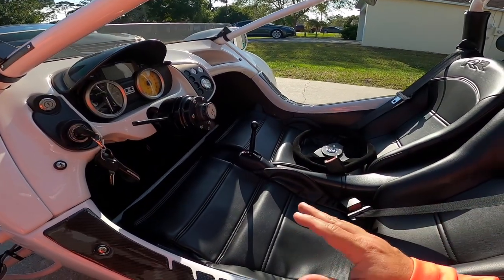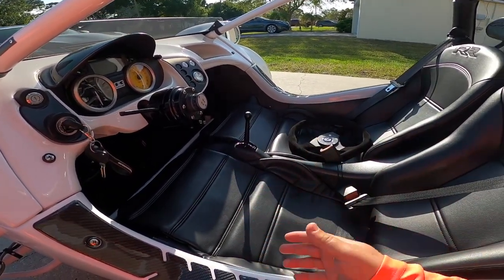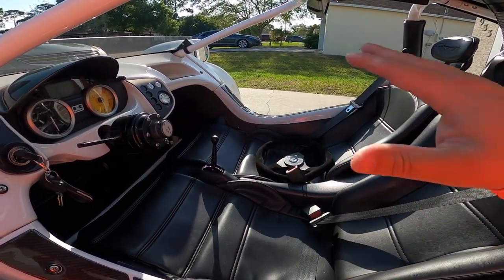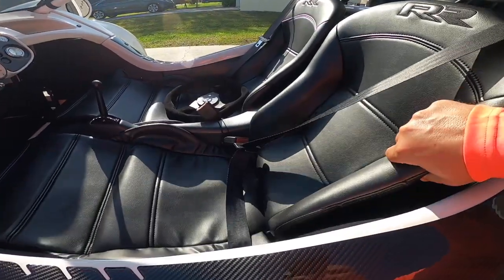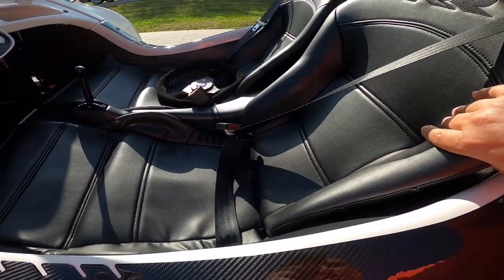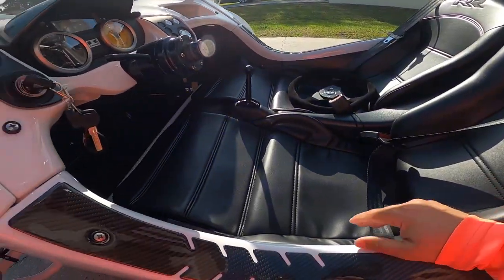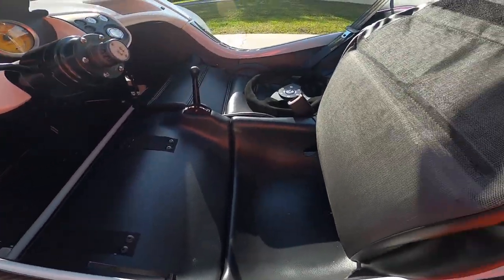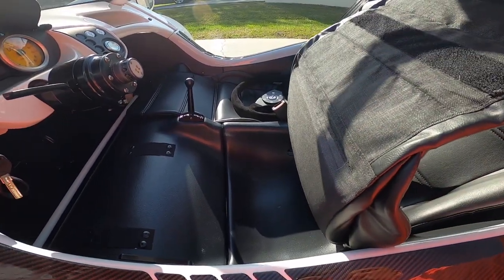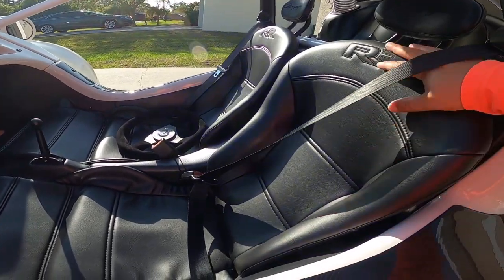I want to show you the interior because if you've never rolled in one or had the opportunity to see one in person, you don't really know what it feels like in here. This is pretty much like a cover of some sort — very little cushioning. It's not comfortable; it's a bucket-type seat, just kind of a cover, and that's pretty much your seat.